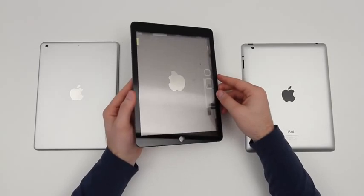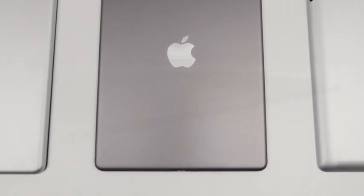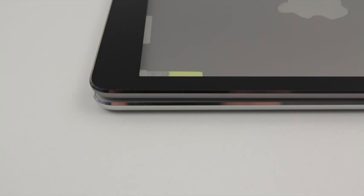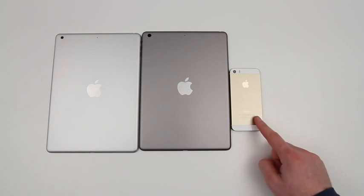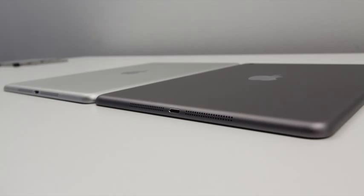This space gray back casing also happened to ship with a black front cover around the bezel of the front panel, unlike the silver version which shipped with the white front panel. This leads me to believe that the color combinations for the next generation of iPad will likely follow in line with the iPhone 5S — black front with space gray back, white front with silver back, and we will also likely see a gold version similar to the iPhone 5S, the one that's been so popular they can't keep it in stock. We have leaked images pointing in that direction.